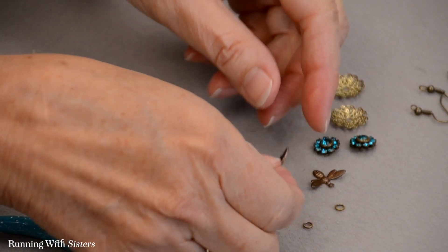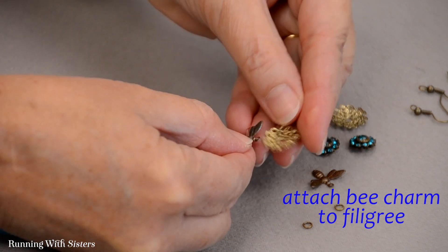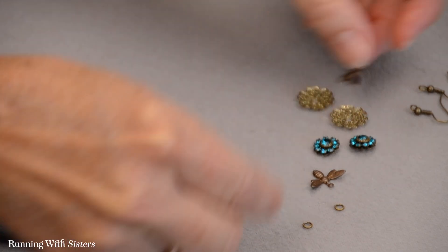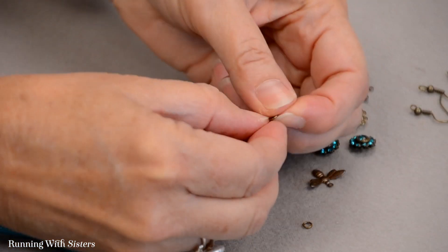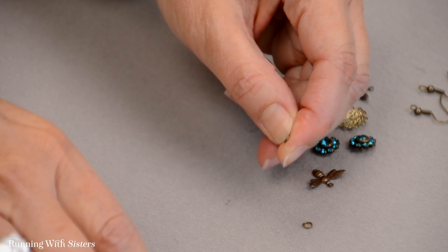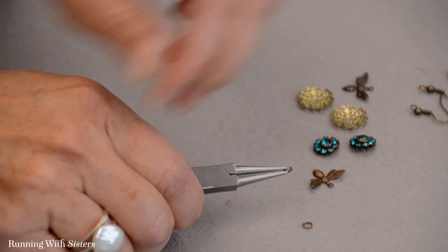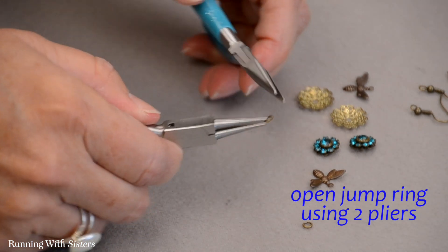To make the earrings, the first thing you want to do is attach the little bee charm to the filigree, and we're going to do that using the jump ring. We'll need to open the jump ring, and these things are very hard to manage with your fingers, so we recommend using your tools. To open a jump ring we like to use two pairs of pliers.